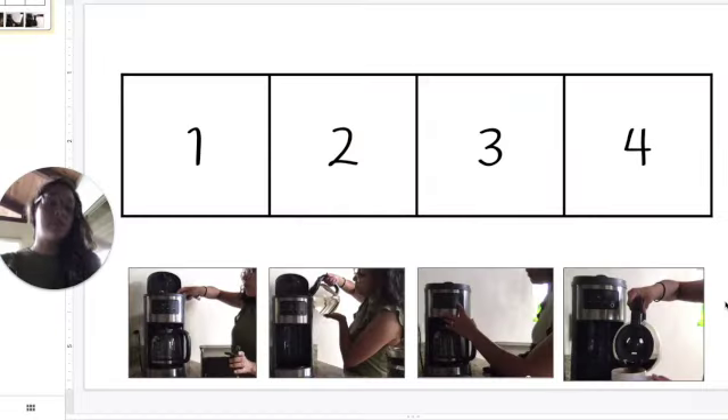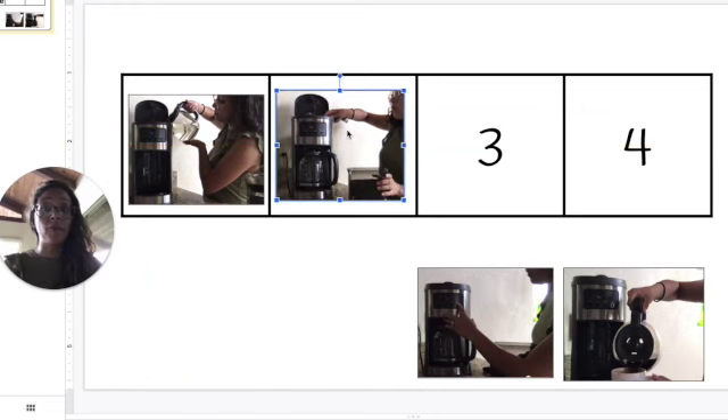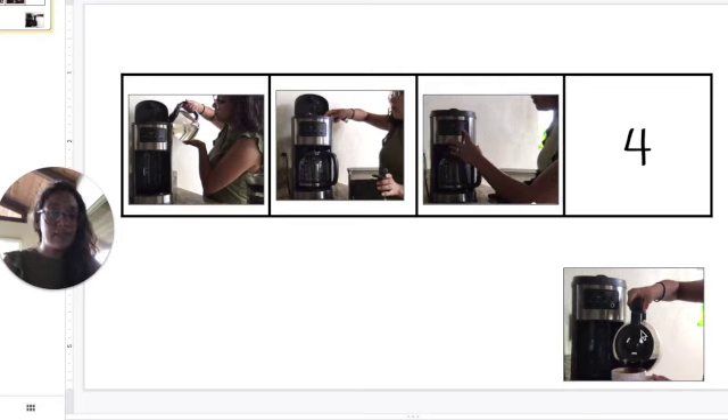Now it's time to sequence our coffee making. The first thing I did was pour in water, so I'm gonna move my picture of pouring water to box number one. Next, I put in the coffee, so I'm gonna move the picture of me putting in coffee to box two. Then I pressed the on button, so I'm moving this picture to number three. And last, I poured coffee for myself and then drank it, so I'm going to put that picture into the number four box.